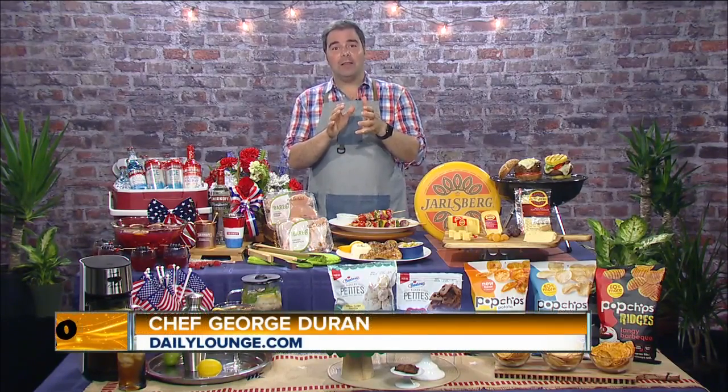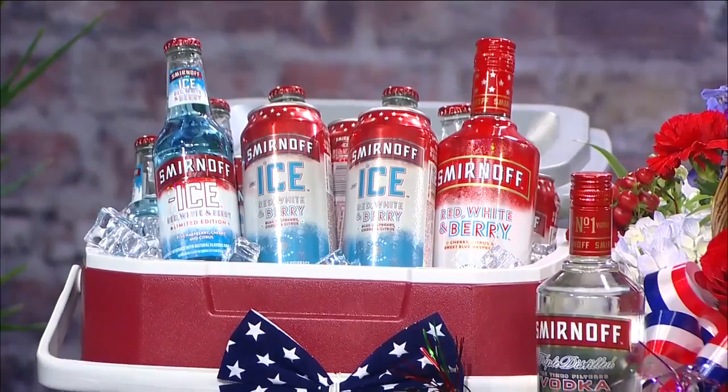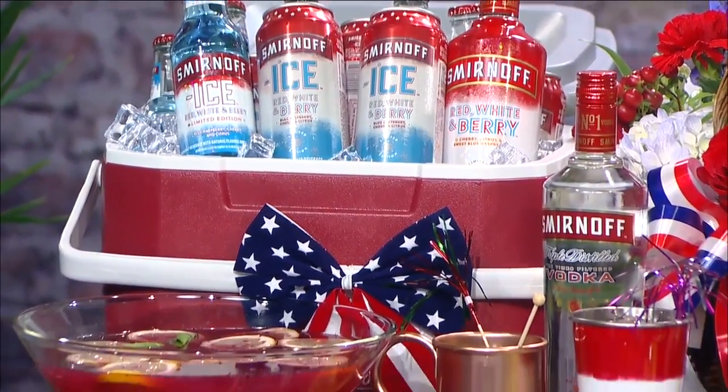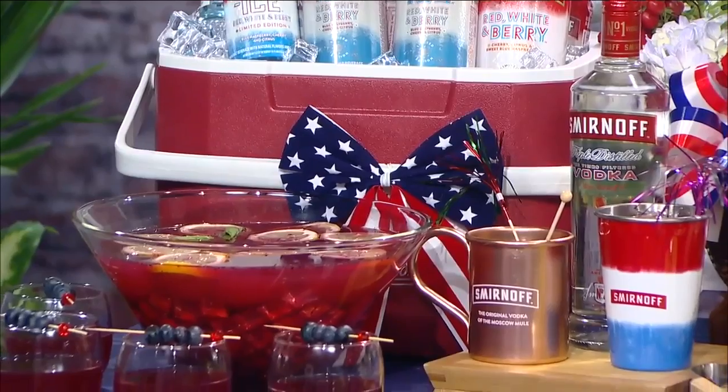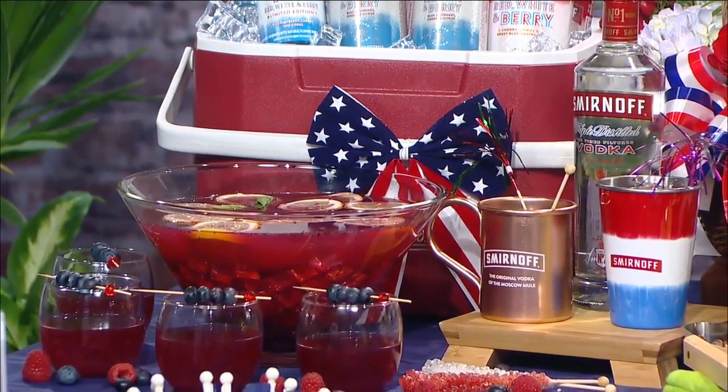You're saying it's going to get hot? Well, you've got to stay cool and add some color to your 4th of July barbecue with Smirnoff Ice Red, White, and Berry Flavored Malt Beverage. It's perfect in a bottle or a can or in this festive punch that I've made here. Or use Smirnoff's Red, White, and Berry Limited Edition Spirit to make the America Mule, with cherry, blue, raspberry, and citrus flavor combinations — both of these drinks are so refreshing.